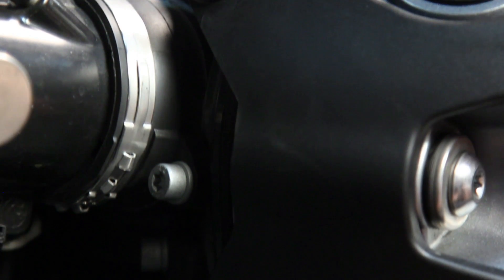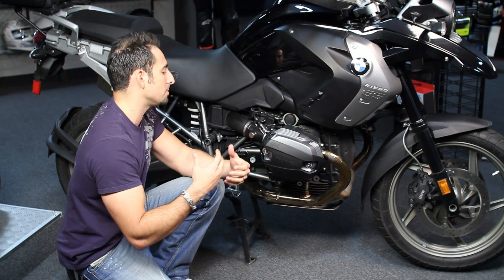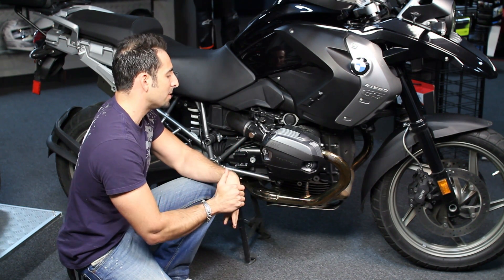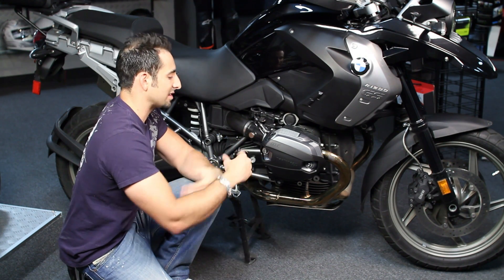The stock bolts are 25-millimeter Torx bolts, 12 millimeters long. The bolts that come with these X-Heads from MachineArt Moto are 24 millimeters and use a 6-millimeter hex to install them. We recommend hand-tightening, but technically it's 7 foot-pounds — you don't want to over-tighten or you could crack the housing.